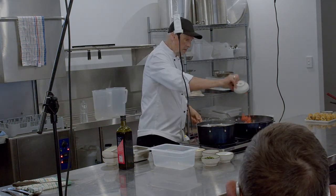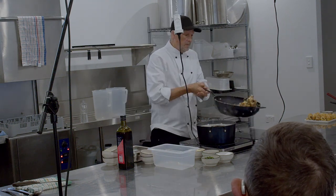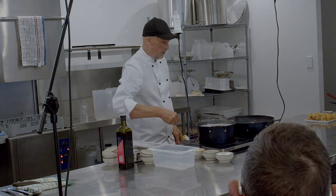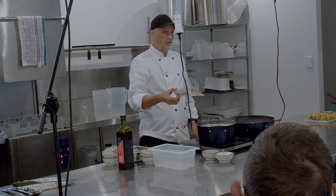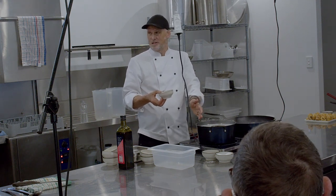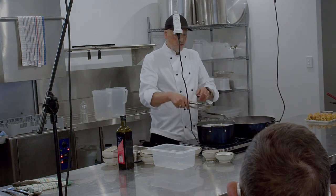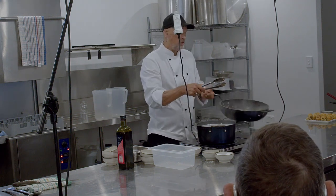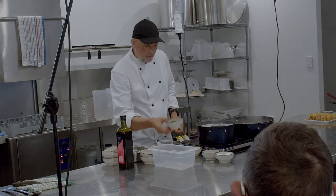I've got some baby capers in there and some diced tomato. Fish doesn't take real long to cook. A very controversial ingredient I'm going to put in here is a little bit of Parmesan cheese. In Italy you never put Parmesan cheese in with seafood — it's as evil as breaking your spaghetti in half. But I really like it in this, because the olive oil, some of the pasta water, and the Parmesan together give you a sauce where the Parmesan acts almost like a thickener.